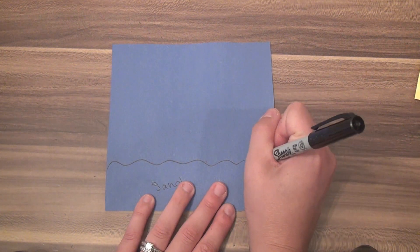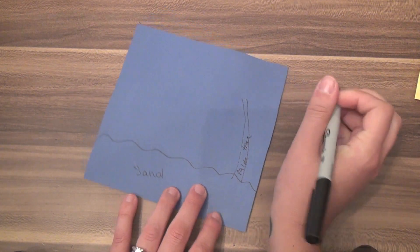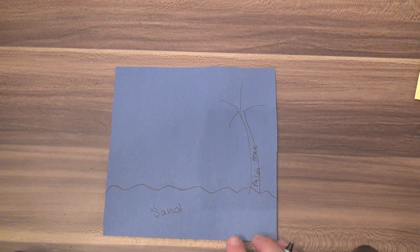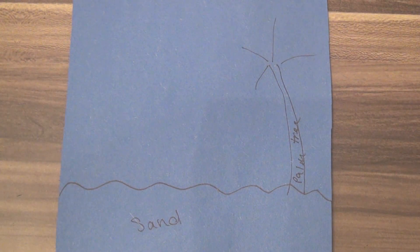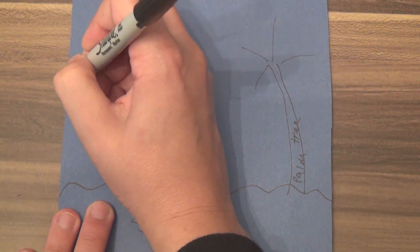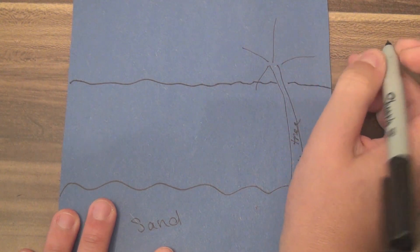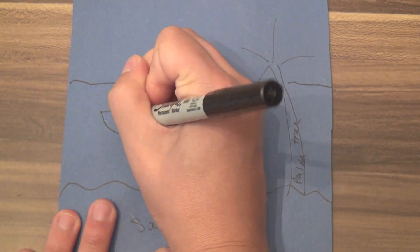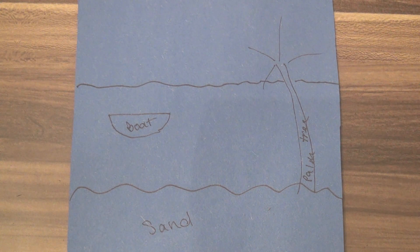I think I want a palm tree right here, so I'll write 'palm tree' and draw some lines to represent the green part — this doesn't have to be perfect, it's just to know where things will go. Out here will be the water, and I'll draw a line to represent where the water ends. Then I'll plan a little boat. Okay, I've got everything planned.